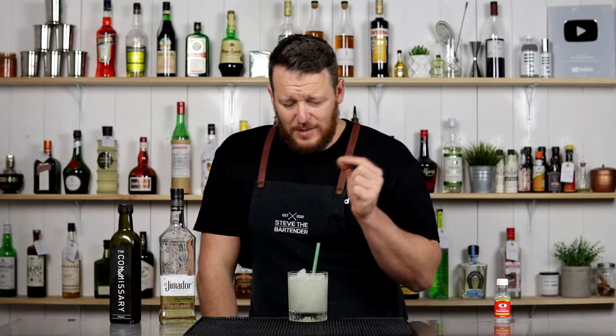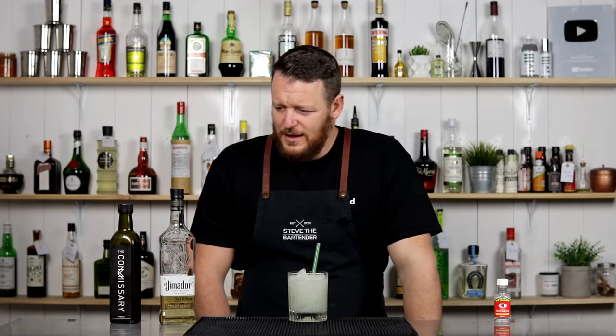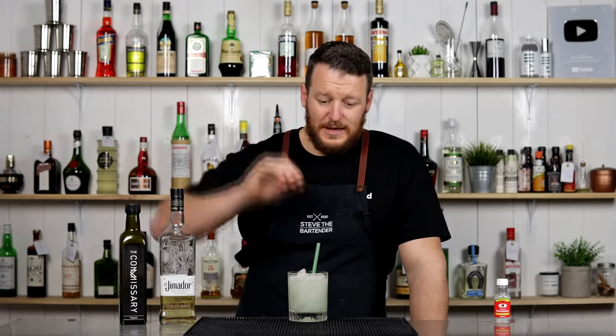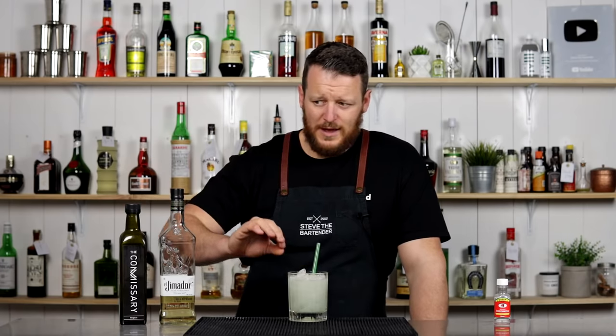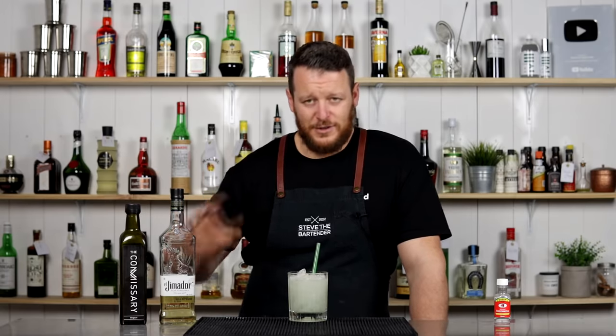I was expecting that to be a lot sweeter than it is. That little bit of lime juice actually works really well — it balances it. It's not an overly potent drink. You've got two ounces of reposado tequila. The orgeat actually definitely takes over though. It is a sweet drink still and it kind of smothers the tequila a little bit. It's not very strong on the tequila flavor considering, but it's tasty.